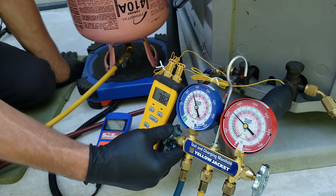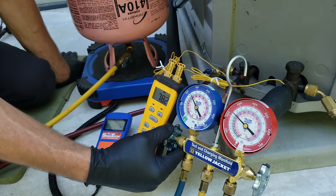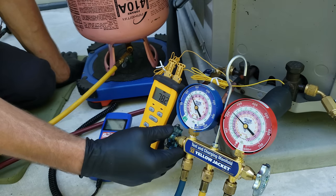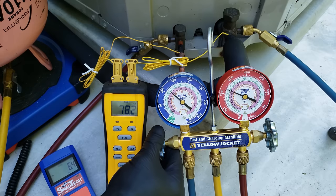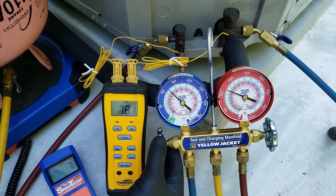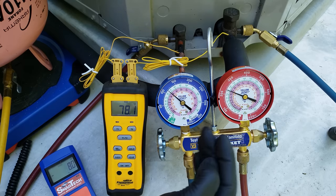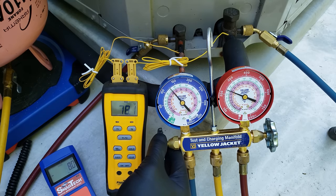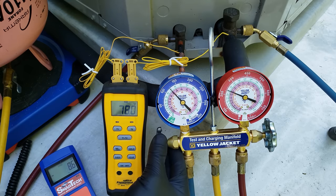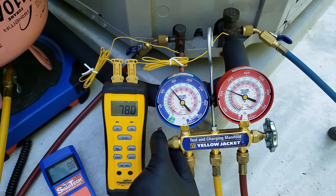If you leaked that much refrigerant, you really need to find the leak before just charging all that refrigerant back in, because it may just leak right out the next day. It's not doing the customer any good if we're just adding all that refrigerant back in. If it's a little low, that's one thing. But if it's severely low, we want to be searching for that refrigerant leak. It could be that the prior technician just did not know how to charge the system, so you're doing some detective work to determine why you're low.